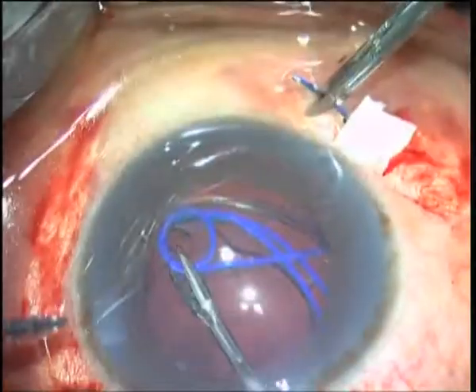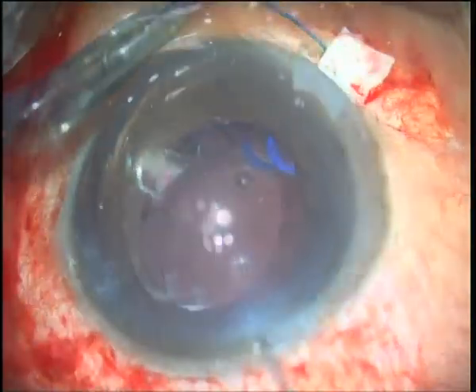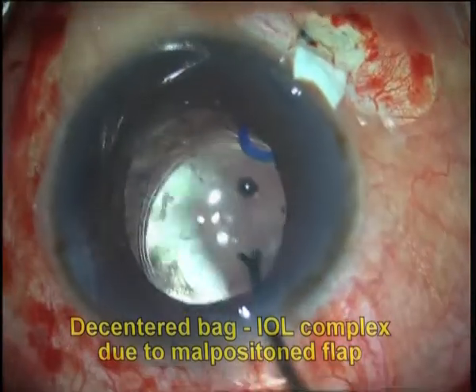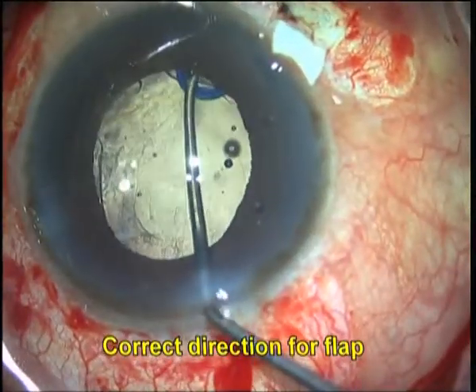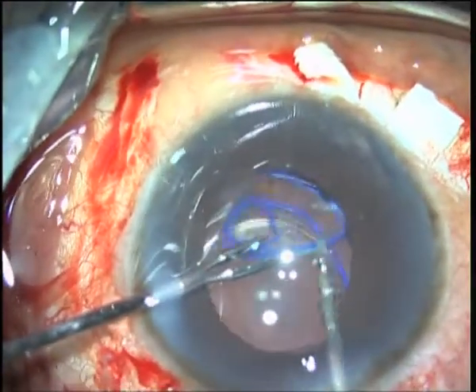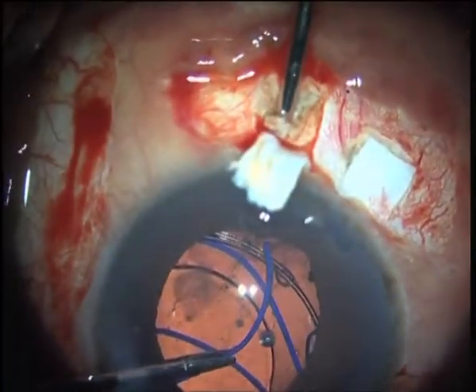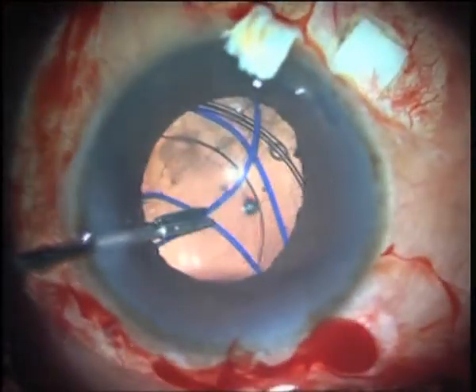Just as in scleral fixation via sutures, accurate placement of the flap is important to avoid decentration of the bag IOL complex. Even in case of a malpositioned flap, we found it easy to just create a new flap, interiorize, and then re-exteriorize the haptic of the device through the new, correctly positioned sclerotomy.